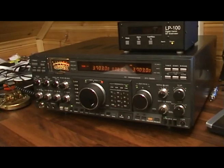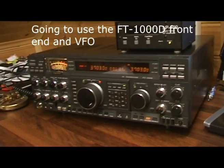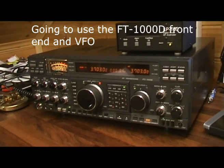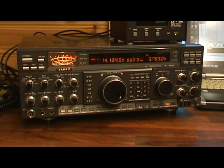Today I'm going to try to put together an SDR receiver, and for this I'm going to use my FOX Tango 1000 Delta as front end and the VFO. As you may know, this transceiver has a first IF output on the rear.